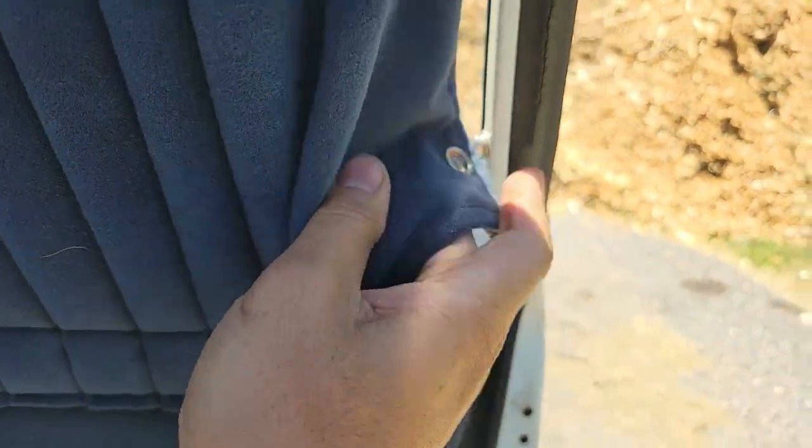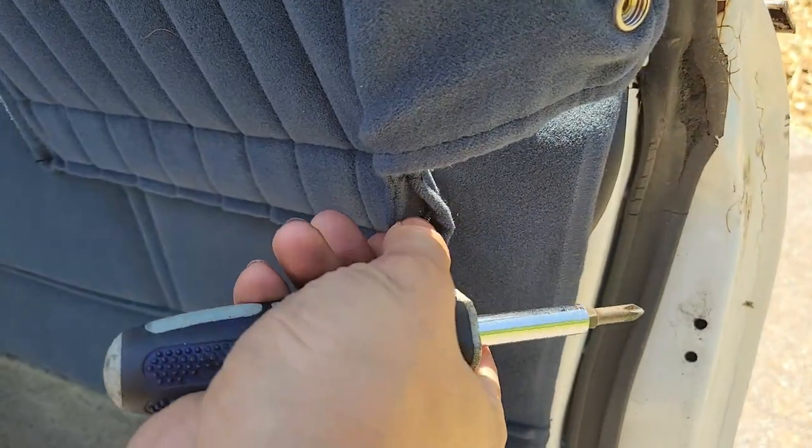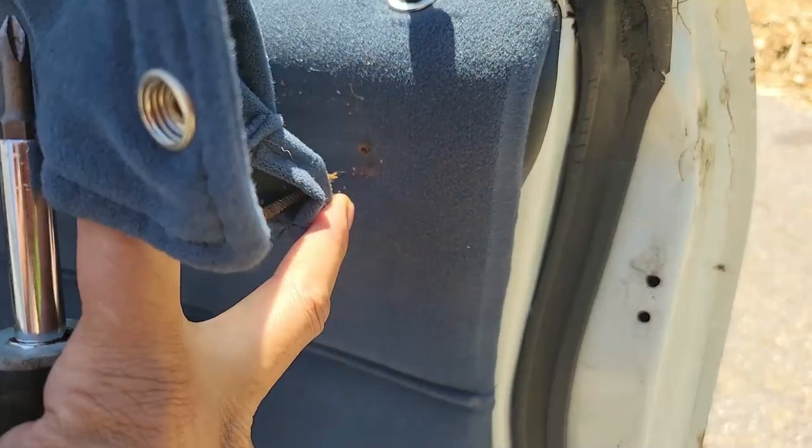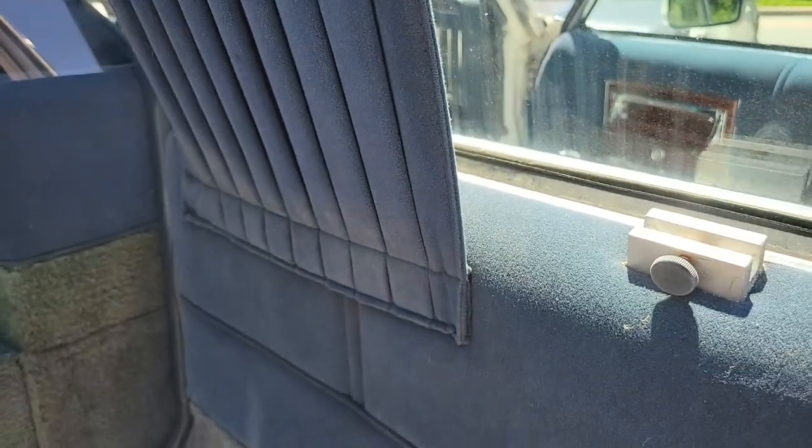Let's start by unbuttoning it from the side of the window frame, then I'll grab my Phillips head screwdriver. Now we can see the screw — it looks to be an inch and a quarter long.